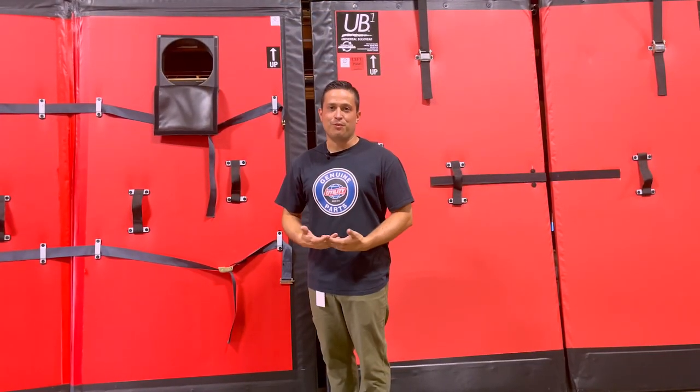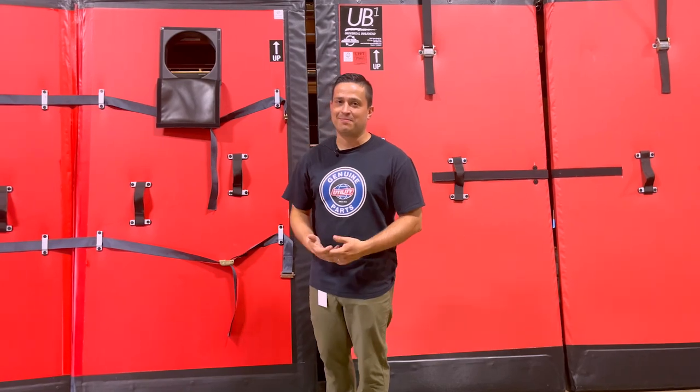Thank you for watching today's showroom spotlight. My name is Tyler, and I'll see you next time.